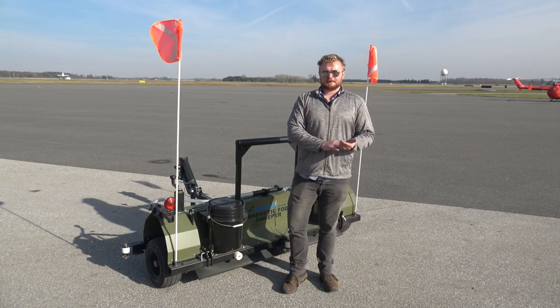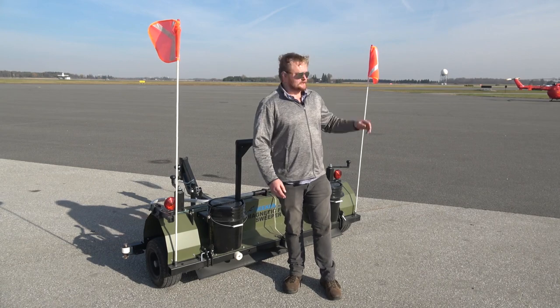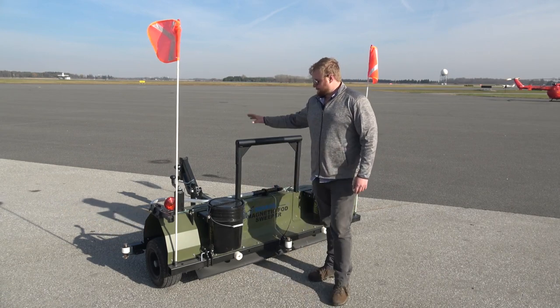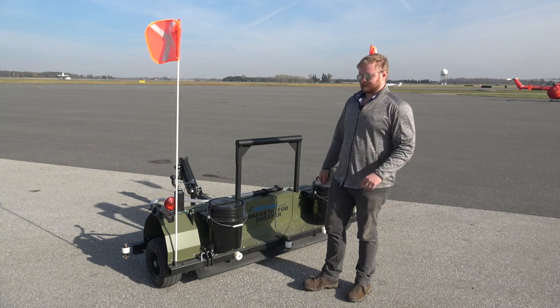We're up here in Canada at the London Airport right now. The major debris out here is actually bristles from a snow brush. They go out with snow brushes to clear the runways in winter because planes don't stop for snow, and those bristles go absolutely everywhere. We went out to the fire training facility and there were still bristles out there.